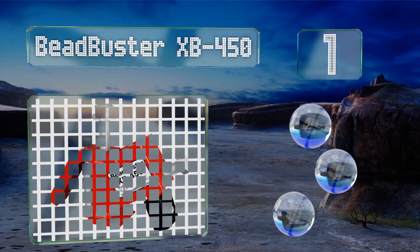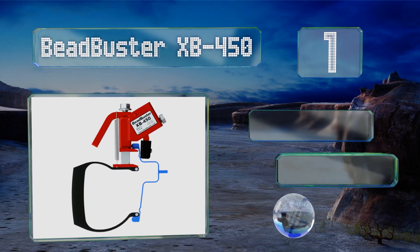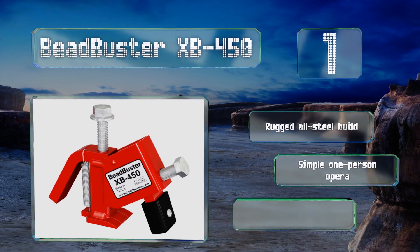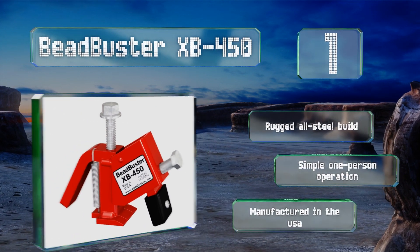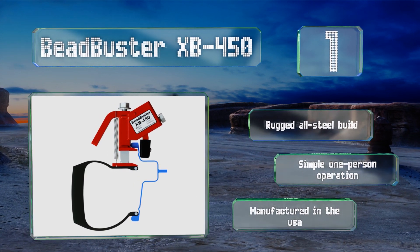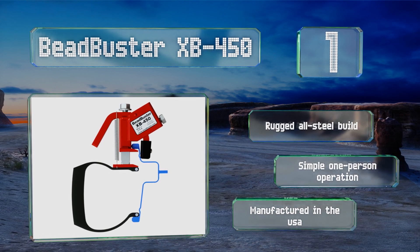Coming in at number 1 on our list, the Bead Buster XB-450 works great with ATVs and UTVs with safety rims, but it can also handle everything from lawn mowers to golf carts. It's lightweight and portable, with a rugged all-steel build that offers a simple one-person operation. It's manufactured in the USA.